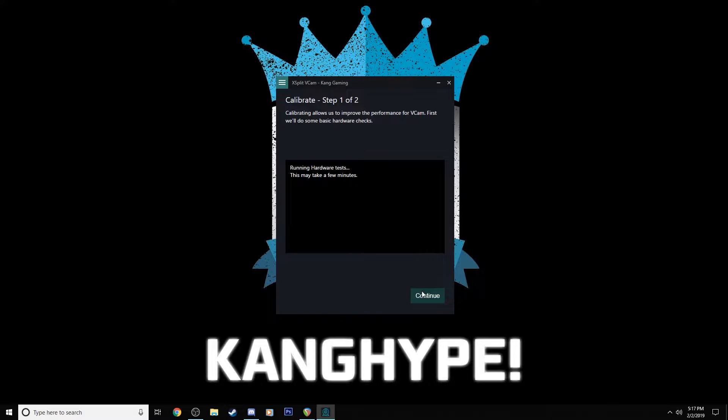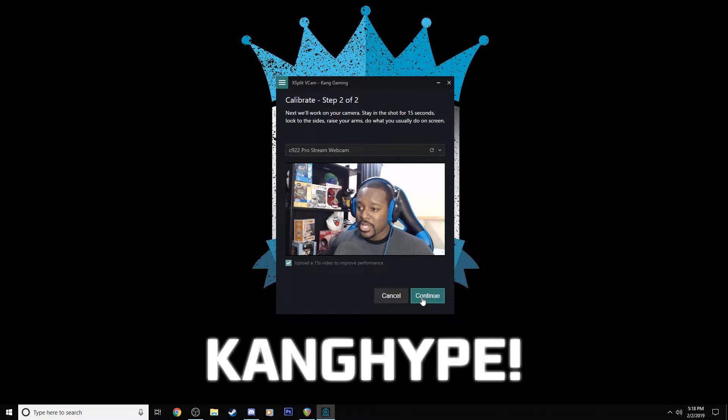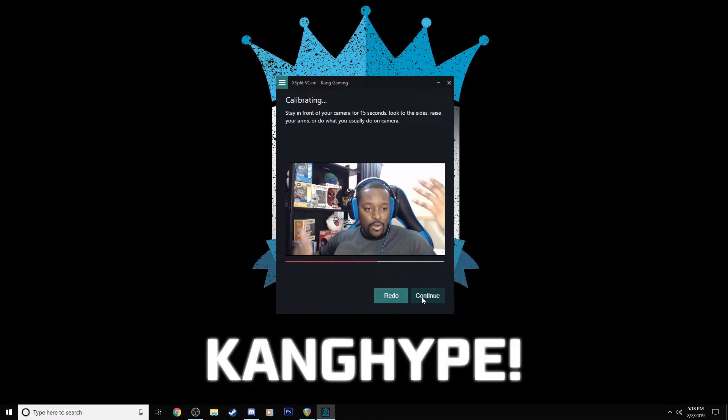The hardware test takes a couple of minutes. Once it's complete, hit continue. Now it knows which camera we're using. Step two of the calibration asks you to stay in the frame for about 15 seconds and do what you would normally do on stream. If you're a very animated streamer — you move your arms around, you dance, whatever you do — do that for about 15 seconds so it can get an idea of your movements, how active you are, how you look, your background, and things of that nature. So I'm going to wave my arms, move left to right, turn my head — and there we go, calibration is done. Hit continue and we're ready to go.